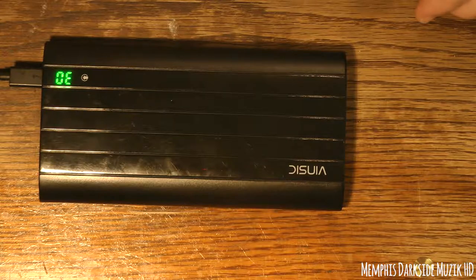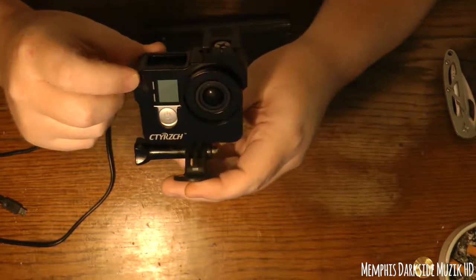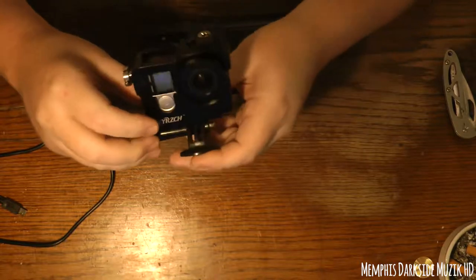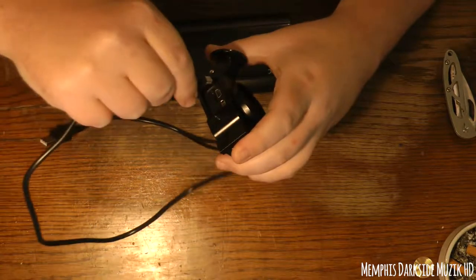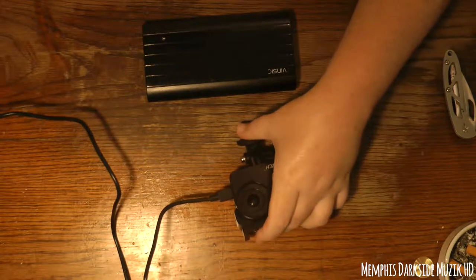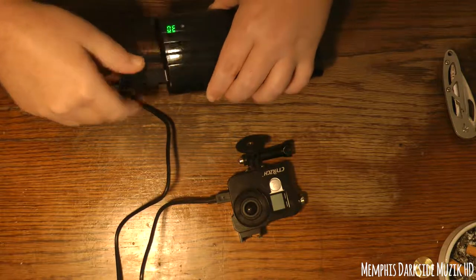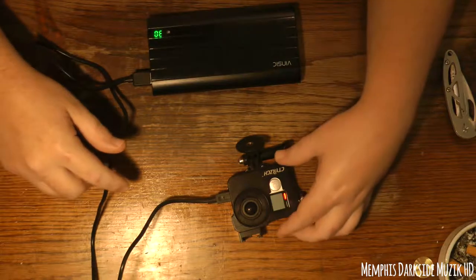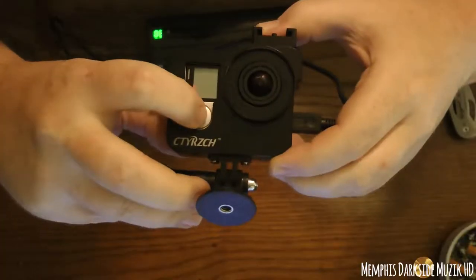I mainly got it for my GoPro, so let's go ahead and grab the GoPro and charge it. Here we have the GoPro Hero 4 in its aluminum alloy housing. We need to take this cable here and go like that. As you can see, it's charging.